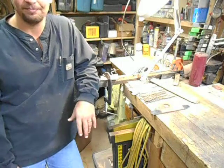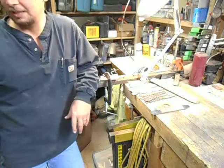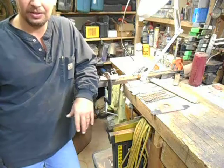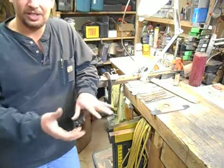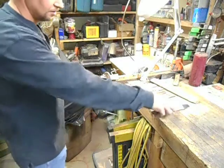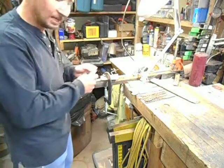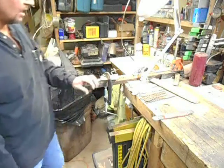No kidding. 2 horsepower motors on the grinders, 1600 to 2400 degree temperature in the forge and foundries — and the worst injury I've ever received was standing here with a piece of sandpaper in my hand rubbing it up and down on a knife blade. Go figure, right?